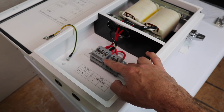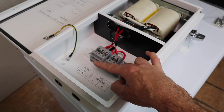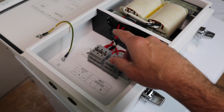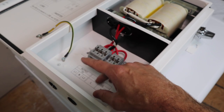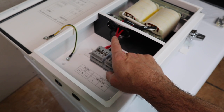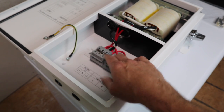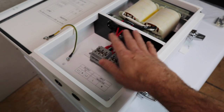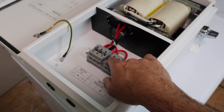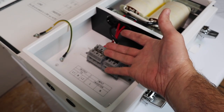This auto transformer creates a true split phase 120 and 120 from our 240 volt single phase inverters. Unlike other auto transformers on the market, this virtually makes it impossible to allow an open ground with your load center. By separating the incoming inverter power and the outgoing split phase power in the auto transformer, GrowWatt has eliminated the possibility of any independent transformer trips due to overload. You can also put an extra breaker between the inverter and the transformer that will completely disable any output in the event of something bad happening.